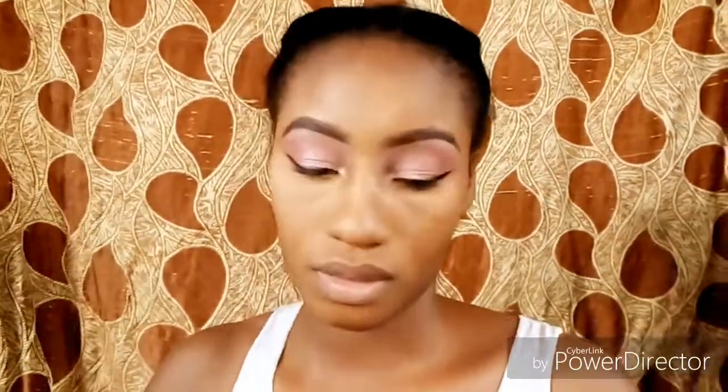Now I am applying powder and putting that on the places I highlighted. I'm using that same tapered brush to pat it into my skin — I'm being very gentle. Also on my nose, my forehead, my chin, and the places around my mouth. I'm using that same angled brush to blend everything out.